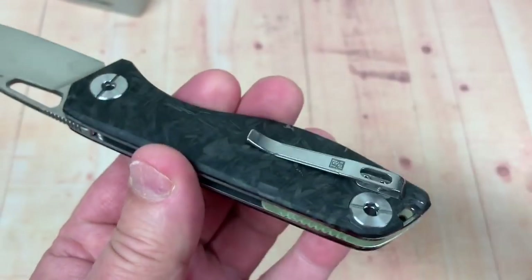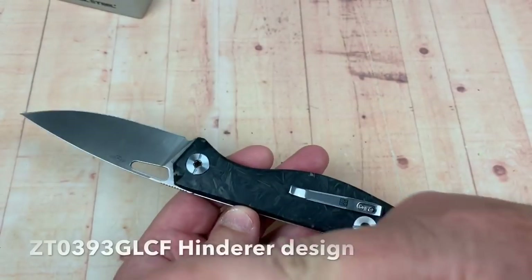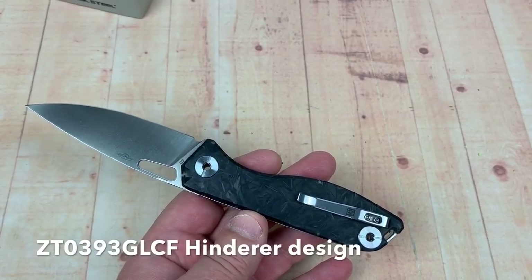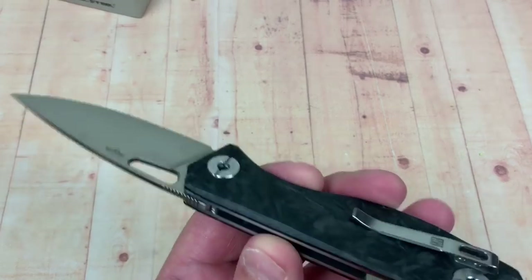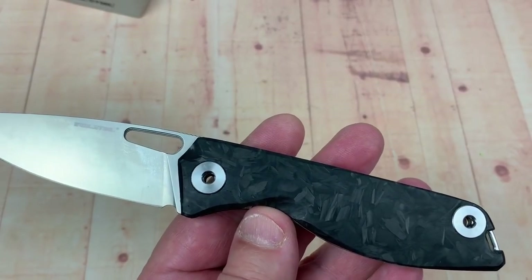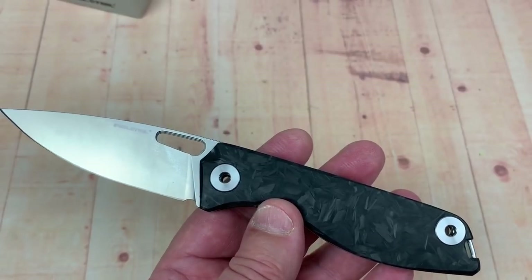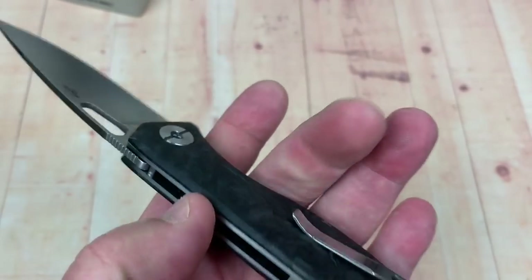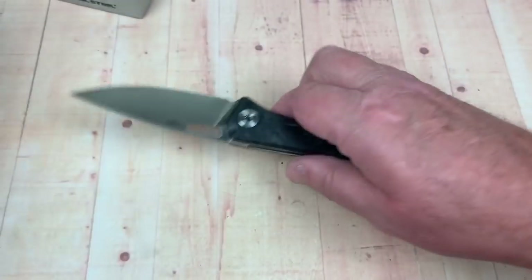Moon glow back spacer — I saw a moon glow-ish thing on a ZT at Shot Show 2019, where they added moon glow to the scale, and a lot of people were not impressed. But if it's going to be all pretty much the same price — maybe an extra four or five bucks for this over the G10 blacked out version — then okay, I can do that.